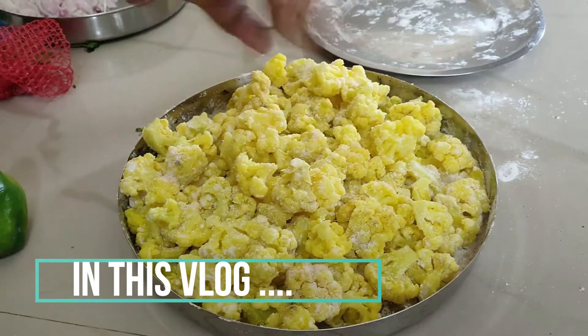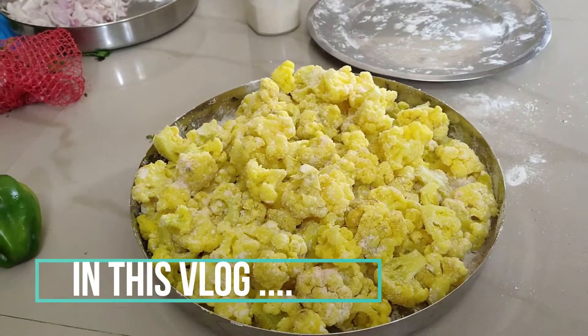Hey, this is the red chili. This is the red chili.